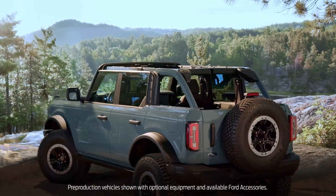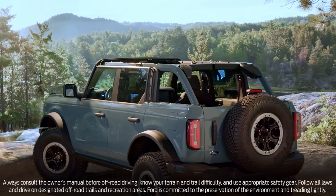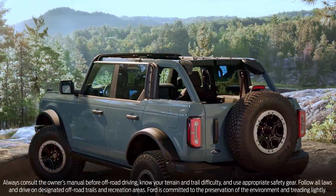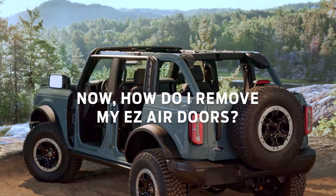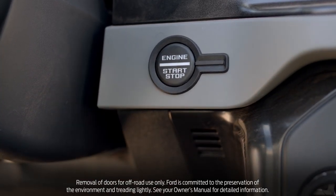Your Ford Bronco SUV was built for the outdoors — so much so, you can actually take the easy air doors off to experience nature unbridled while driving off-road. Your Bronco features a tool kit in your glove box that has everything you need to remove the doors.